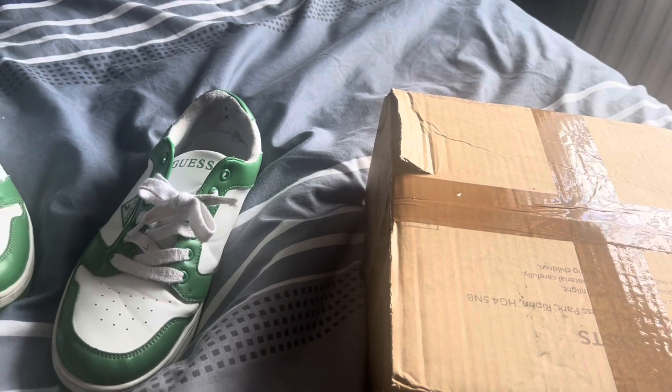Just got another box, anyway let's open it. Okay, there we go. Come on. Oh damn. Aha, here we go.